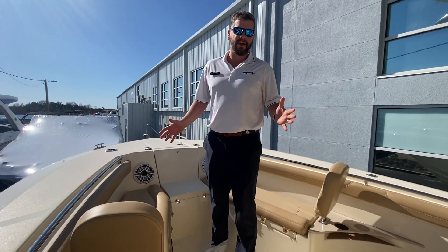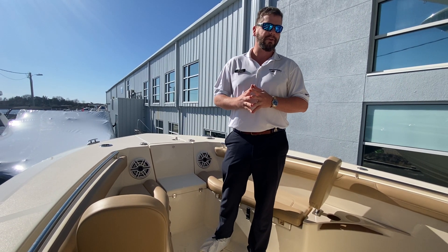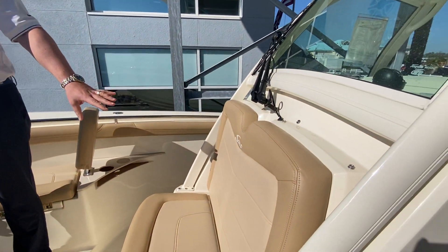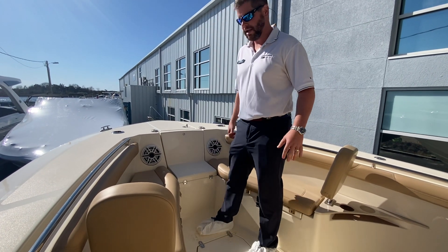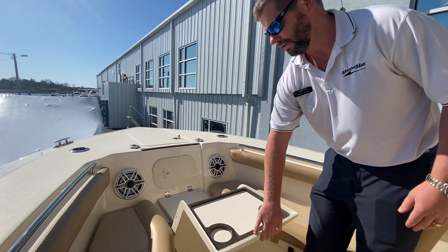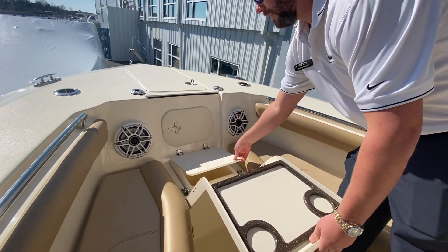The luxury series for the 255 LXF has great seating for family and friends when you're not fishing, and that's what Scout owners really like about these boats. Have a great seat here in front of the center console and then two nice lounge seats with removable backrests. You can take all these cushions out when you're fishing or have them all in for a really comfortable ride. While you're up here in your lounge seats, you get fold-out cup holders and your own personal cooler with drain inside.